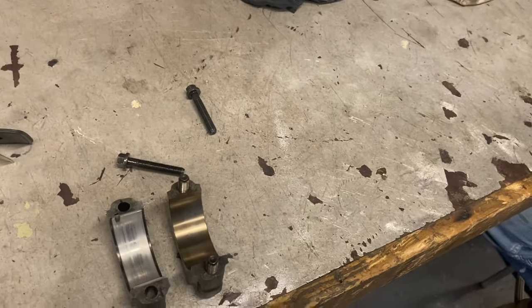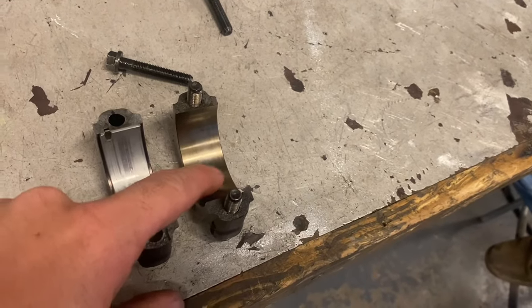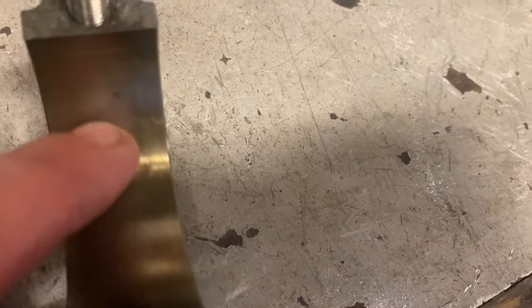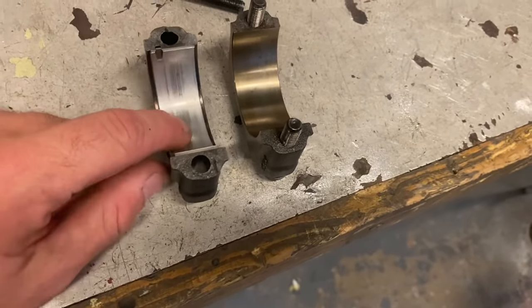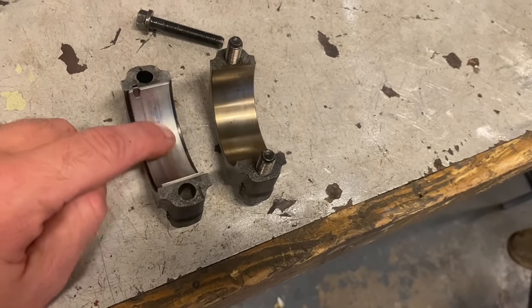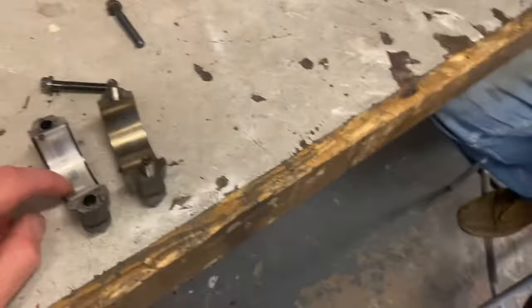We're going to get over there and have a look at the crank in a minute. This is our bearing cap off the damaged one that was rattling - and I think you would agree, we got very, very lucky there. That's just oil in there, there's no damage. The one next to it has got a tiny bit of wear - just marked it. There is a little bit of a mark on this one. It's done 100K.